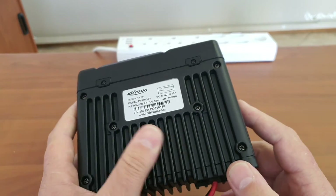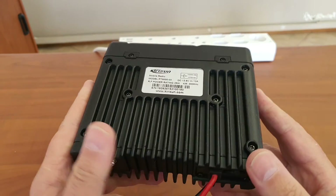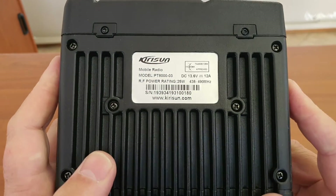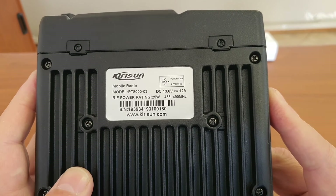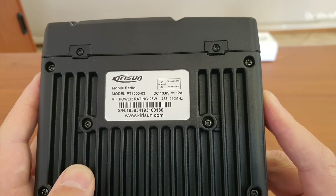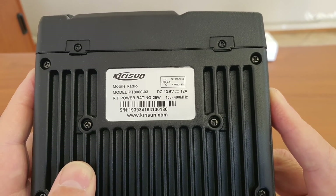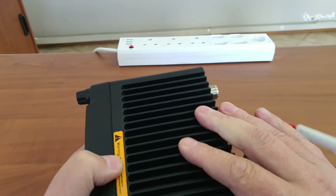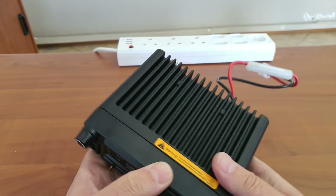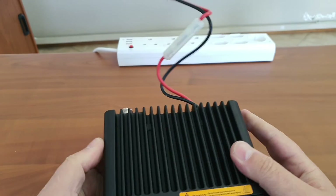On the back you can also see that most of the chassis is manufactured to act as a heat sink for dissipating heat — I would expect this radio to perform well over long periods. You can see the TA number and model number there. Essentially the whole radio body is a heat sink, which I like.